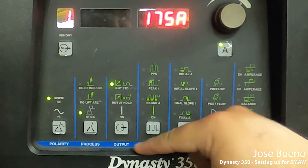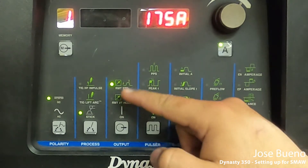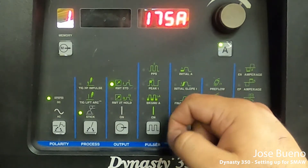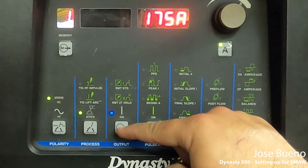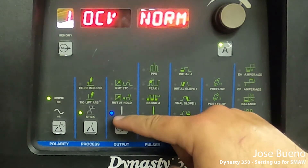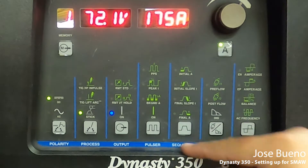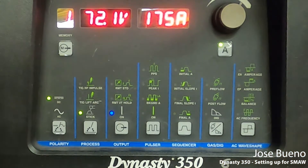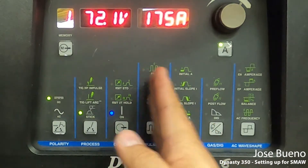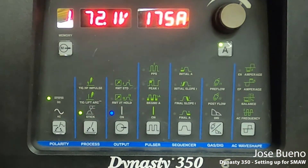And then we have output. Right now we have remote standard, then there's remote two times hold, and then there's on. The first two dealing with remotes — that's for a different welding process. We want to make sure that our output is constantly on, so go ahead and push that button and you'll notice a blue light comes on. These other ones like pulser, sequencer, gas dig, and AC wavelength are for something else, so we're just not going to worry about any of that right now. We're just going to focus on the first three.